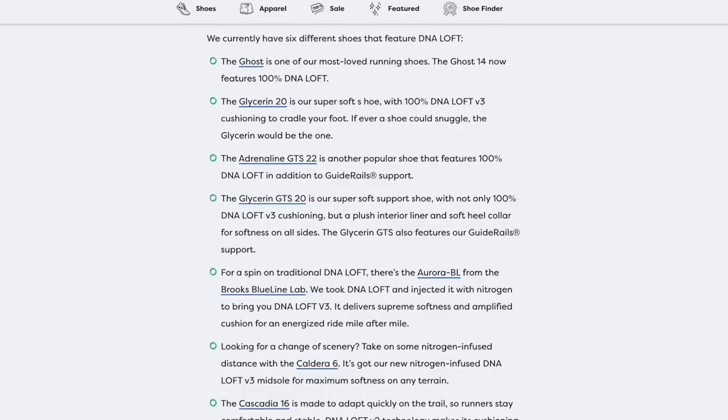The Ghost Max is using DNA Loft V2 foam. Brooks is one of the best companies on the market today when it comes to transparency with their foams — they have a whole article on their website explaining which foams are in which shoes and how they're made. DNA Loft V2 isn't used in a ton of shoes right now; it's in the Cascadia 16 trail shoe. The rest of Brooks's core premium running lineup is using either standard DNA Loft or DNA Loft V3. The Ghost has standard DNA Loft, the Glycerin has DNA Loft V3 — that softer feel we also see in the Aurora BL — and the faster race day and tempo shoes like the Hyperion Max and Hyperion Elite use a different foam called DNA Flash.